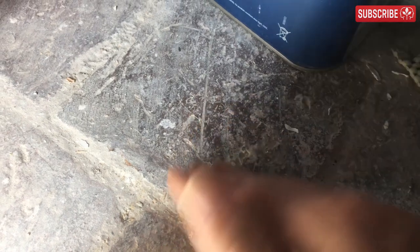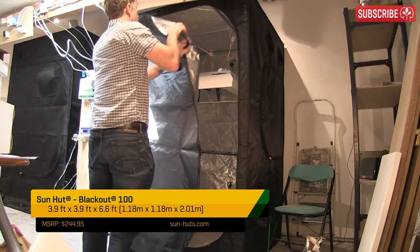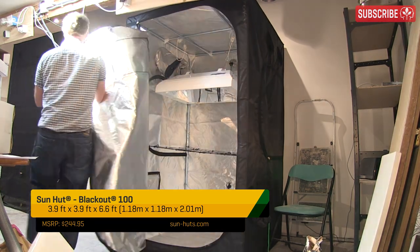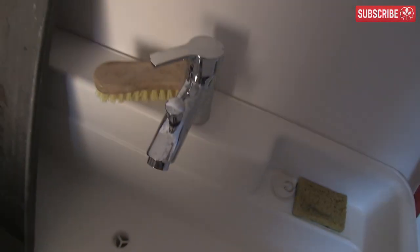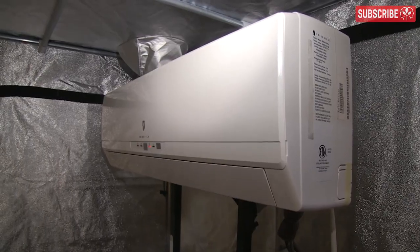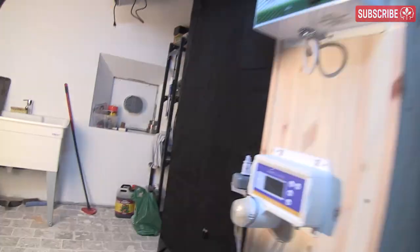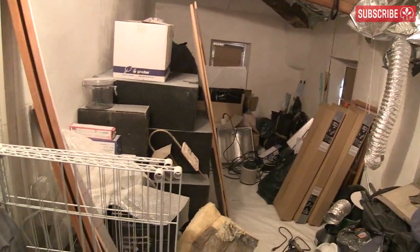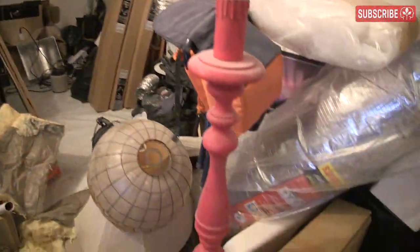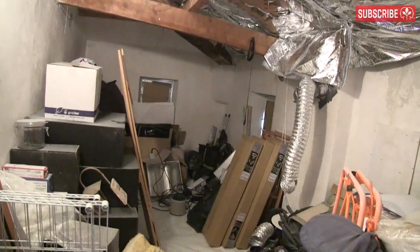Final points: attics tend to be dusty and dirty, so give them a good clean before you start. Grow tents — if you can fit them up — are ideal for carving out a happy space for your plants. If you live in a cold climate, check for black mold growth and get it professionally dealt with before installing your garden. Don't forget about getting fresh water in and spent nutrient solution out. As summer approaches, I'll definitely be looking into some cooling options and switching to air-cooled hoods.